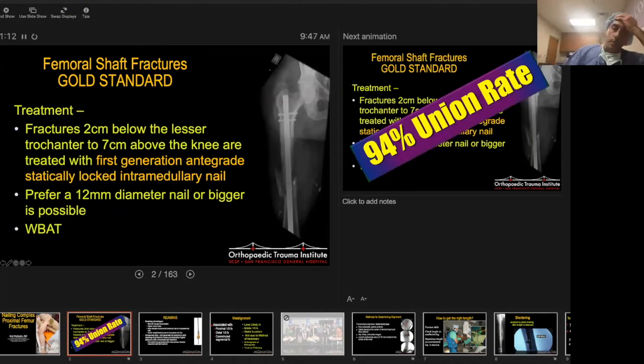We know that the treatment for femoral shaft fractures — the gold standard — is basically a femoral nail. Fractures two centimeters below the lesser trochanter or seven centimeters above the knee are treated with any nail. You take a broomstick and put it in there, and it's going to work. We prefer a larger nail if possible. These days, mostly we're putting 11s, but the bigger the nail you can put in, the more stable the construct and the earlier the weight-bearing.